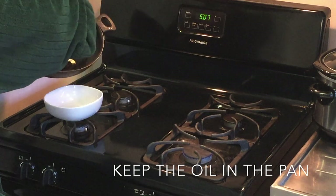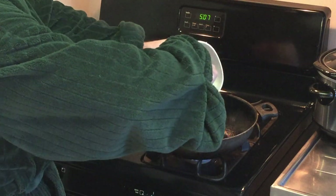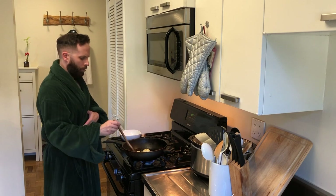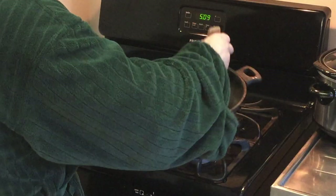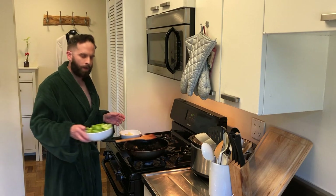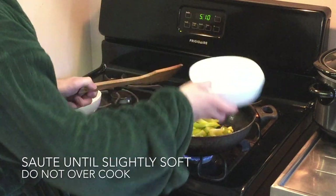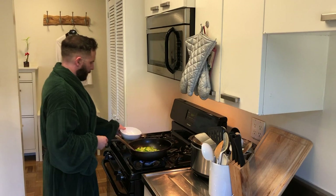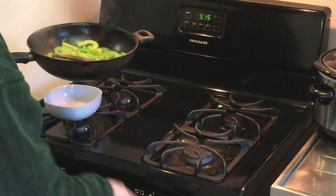Next we're going to put the onions in the pan. We're going to sauté the onions for a little bit, not for too long, and then once they're done we're going to set them aside just like we did with the garlic. Now we're going to sauté our green peppers in the pan. Looks like our green peppers are just about done, so we're going to set those aside as well.